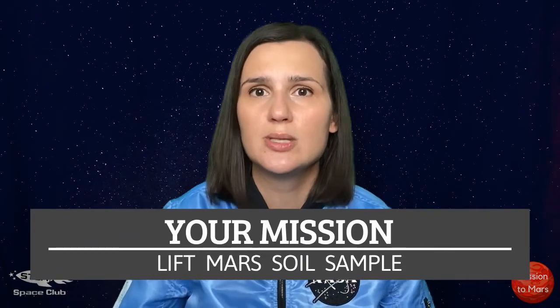After collecting the samples, our team will need to find a way to lift and carry the samples back to base. This expedition will be in two parts. Today's mission: you will design a way to lift up the soil samples.